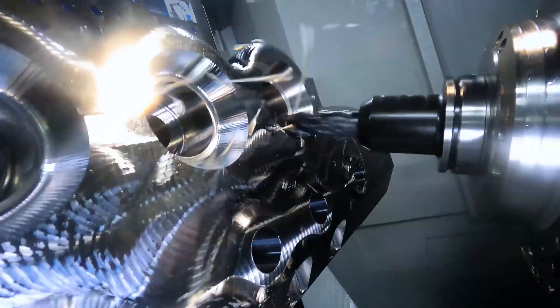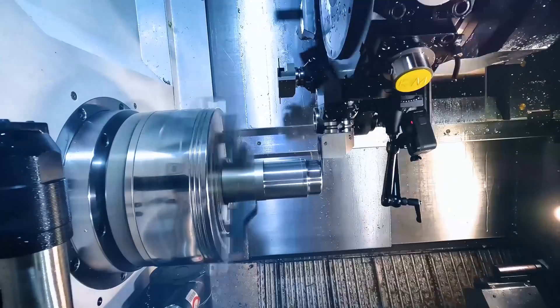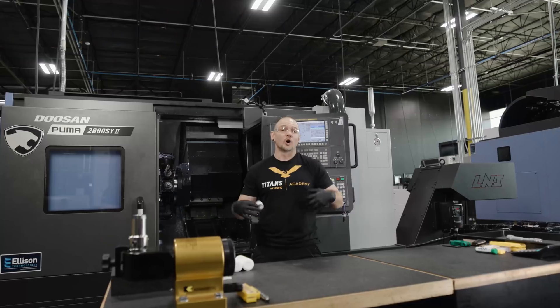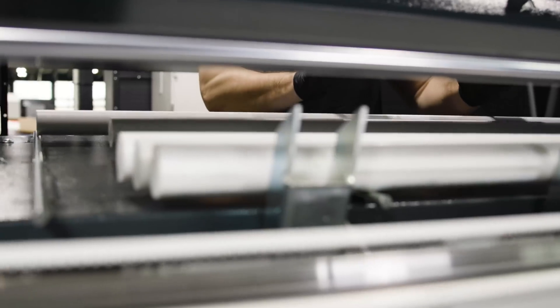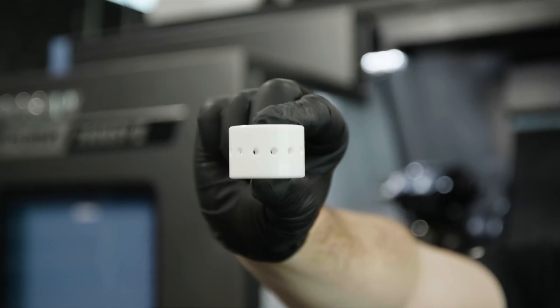Check this out. Alright, so in the last video we showed you guys a setup of our Ertilite plastic part. Today we're going to show you more of the machining of this Ertilite plastic part.